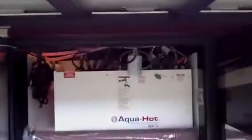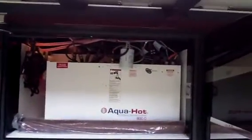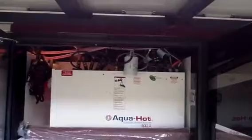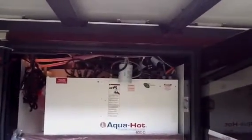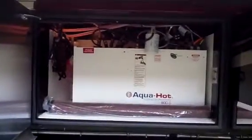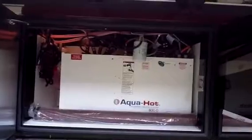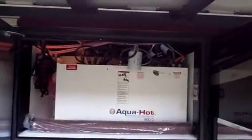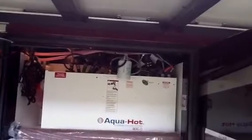This is your Aqua Hot 600D system. This is going to give you continuous hot water so that you can take multiple showers back to back without ever having to run out of hot water. You can also heat the coach with this, and it can generally run off of electric and/or propane if you need it to in cold climates.